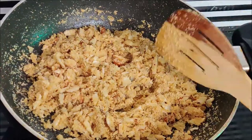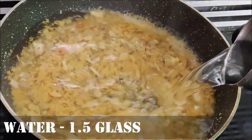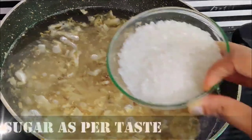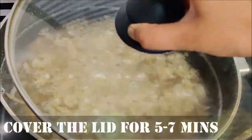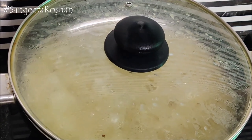Now we will add water — about 1.5 glasses. I will add a little at a time since the sugar is already full. We will add it into the water and cook for 5-7 minutes on medium flame until it slowly thickens.